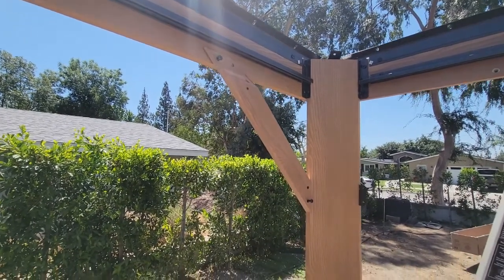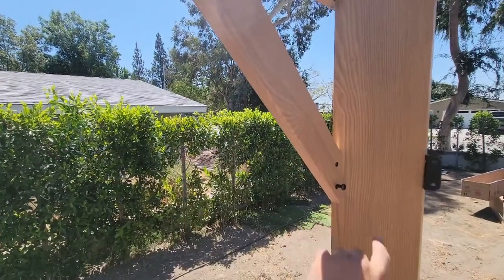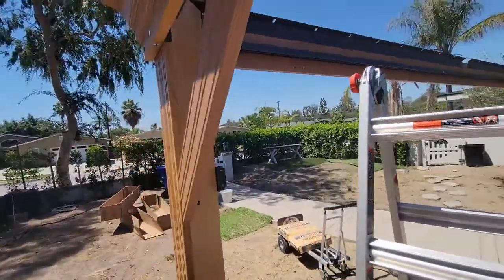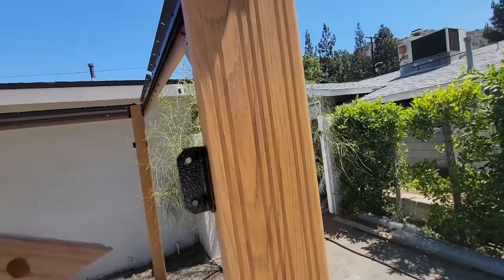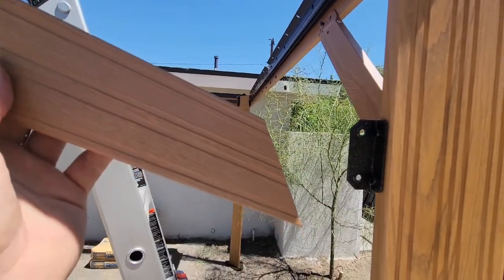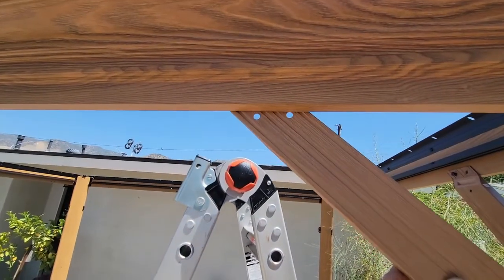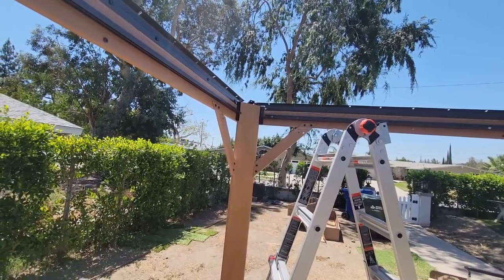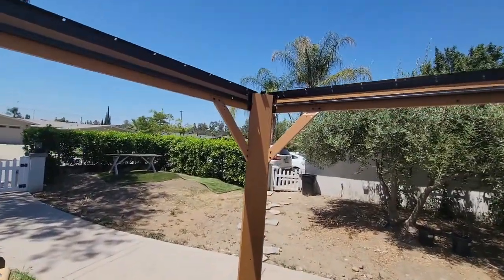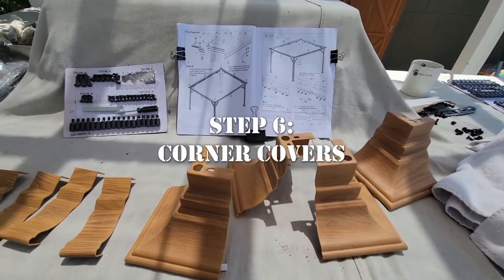I'm adding these corner solidifying bars. When you're doing this, just make sure that they screw on from the inside as opposed to the outside. This goes in here. The holes also go on the inside. Put on your screws, tighten it up, and you're good to go. All four — eight corner bars, I guess — are up. It just makes the whole frame a lot sturdier. Moving on to step six.